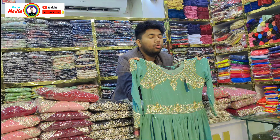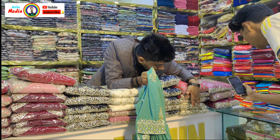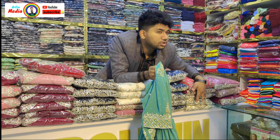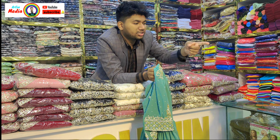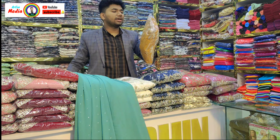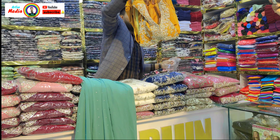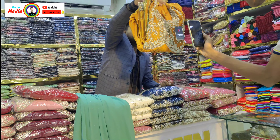It is very beautiful and authentic. This is a tea ice color, jam color, master color, and cream color. This is a cream color. I am going to take a look at the original prices. It is very beautiful.